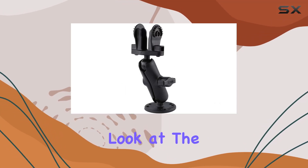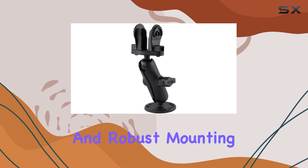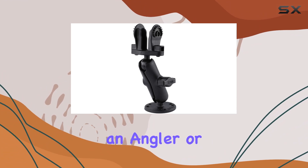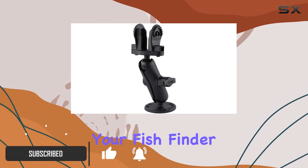Today, we're taking a close look at the RAM Mounts RAP-B101L012, a versatile and robust mounting solution specifically designed for the Lowrance Hook II. If you're an angler or a marine enthusiast, this mount is a game-changer for securing your fish finder in any condition.